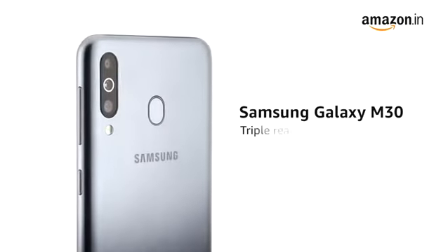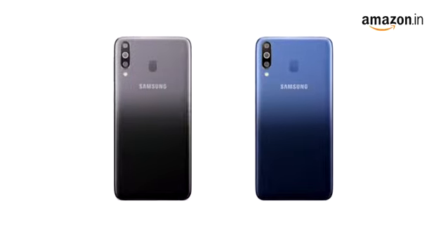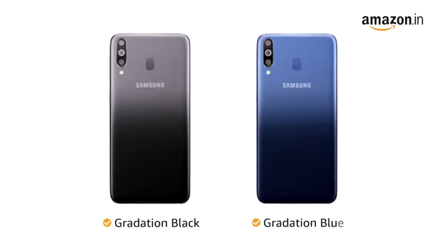The Samsung Galaxy M30 comes with a triple rear camera and an immersive display. Choose from two colors: gradation black and gradation blue.